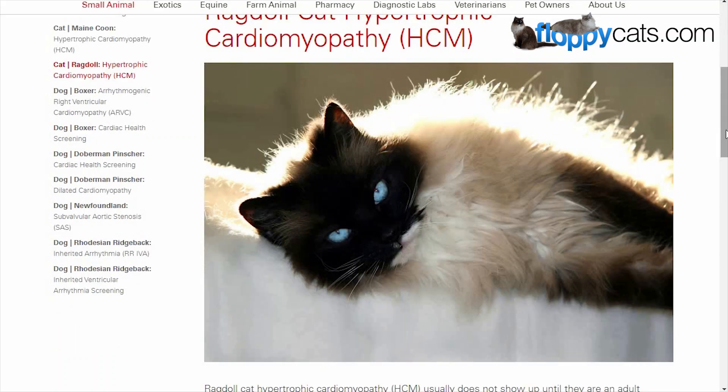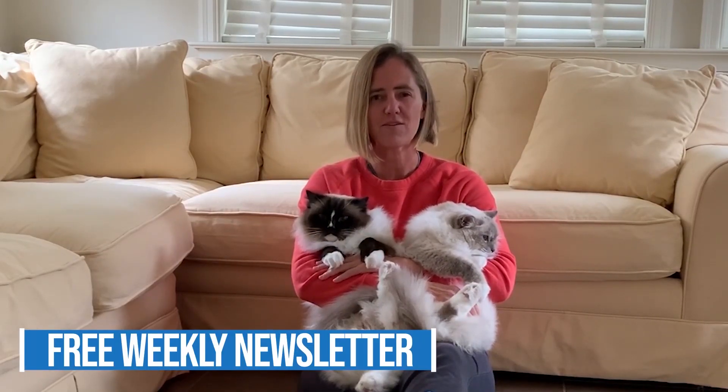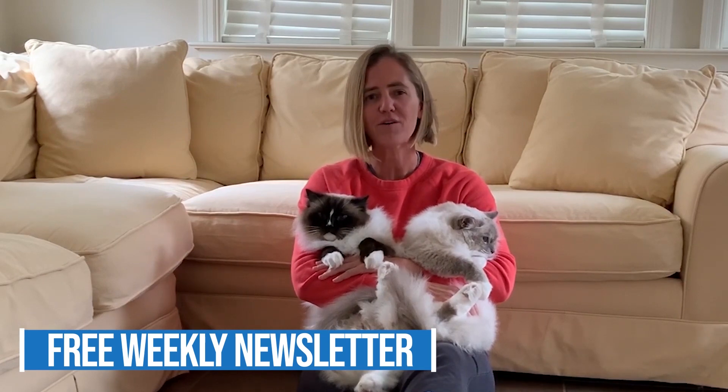Let me know what questions you have in the about section below. Thanks so much for watching. If you've done genetic testing with your cats, tell us where, why, and what the results were so I can learn more as well. Please consider subscribing to our free weekly newsletter that goes out on Wednesdays — I'll include a link to it in the about section below. We'll see you next time.